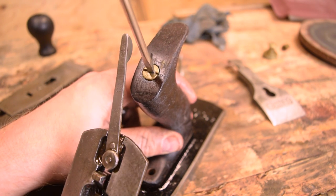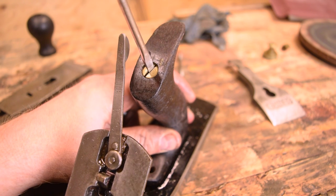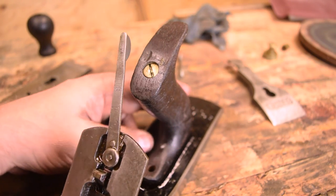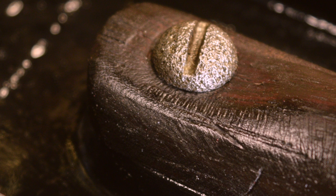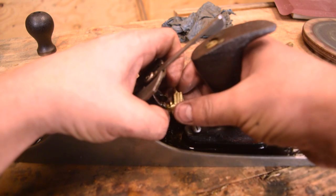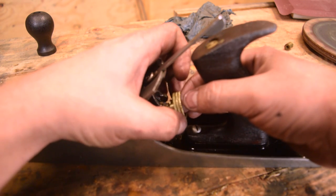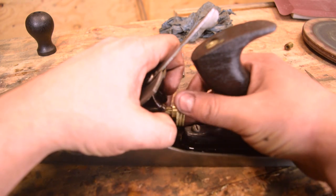You can tell this one was definitely a user — whoever had this used it a lot, probably a carpenter. Looks like it hit a bunch of nails and it's got a big story behind it. It's got the coolest corrosion on this little screw that holds the tote. You can wax these screws if they're not moving very well, but the brass on the steel kind of has a natural lubricating property.